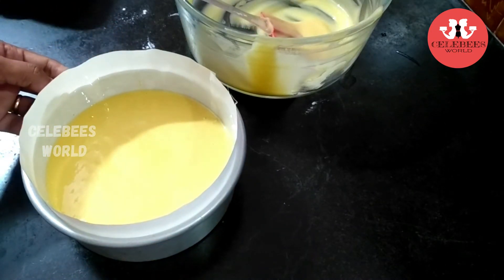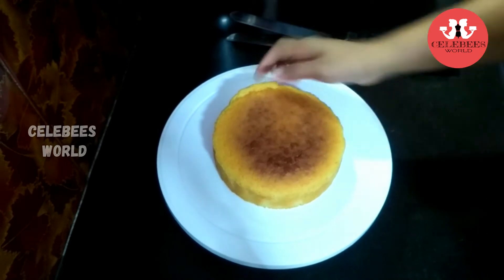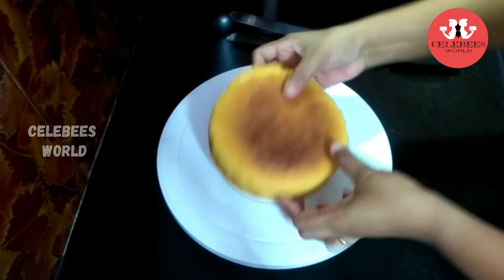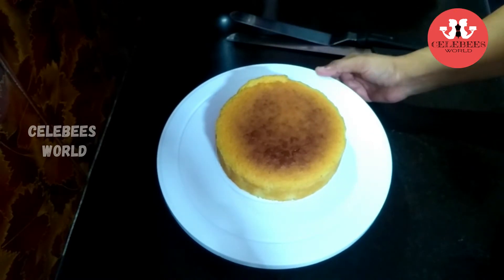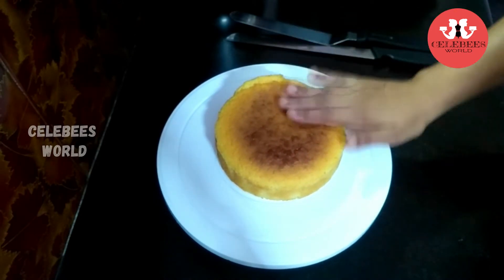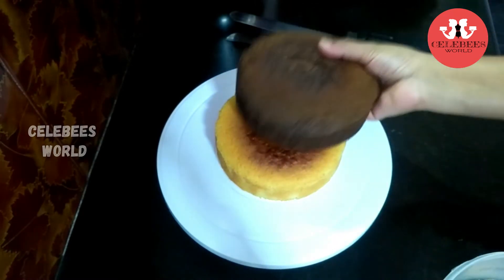I will bake the cake at 180 degrees. I will make both a vanilla sponge and a chocolate sponge for the two tiers.